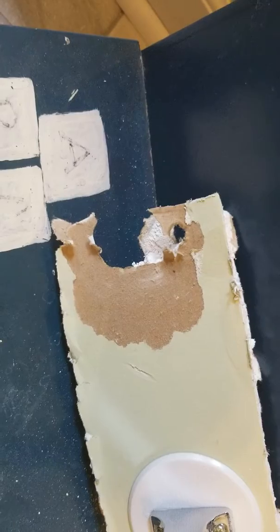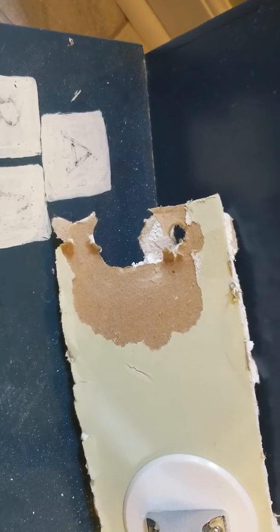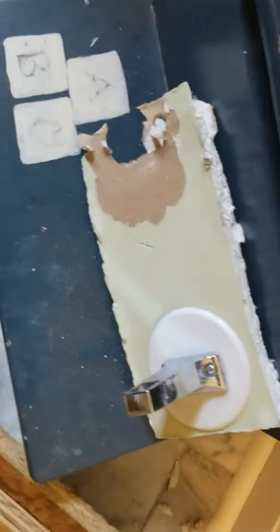I drill that first hole — bang — motherfucker breaks loose, ripped all the fucking paint off and left a big hole. So now I'm fucking fucked.